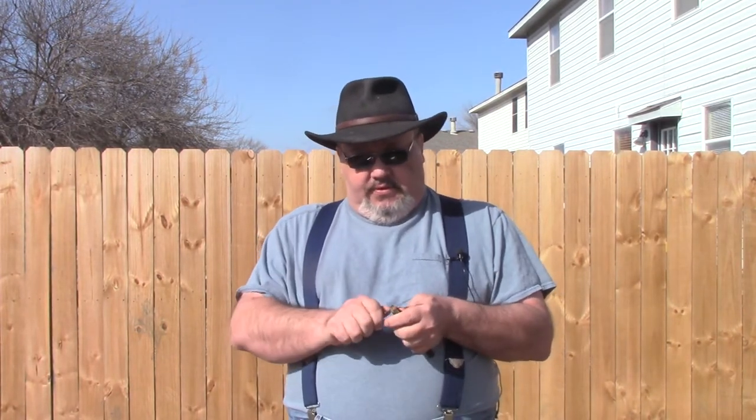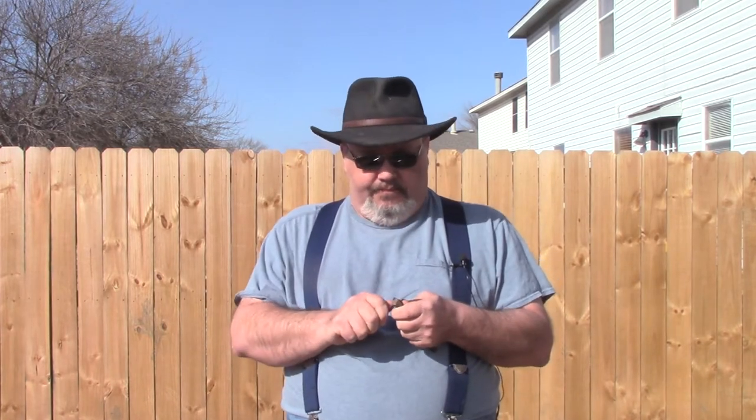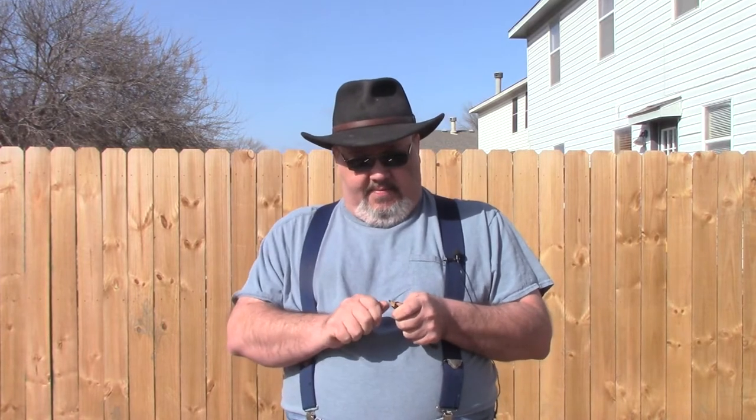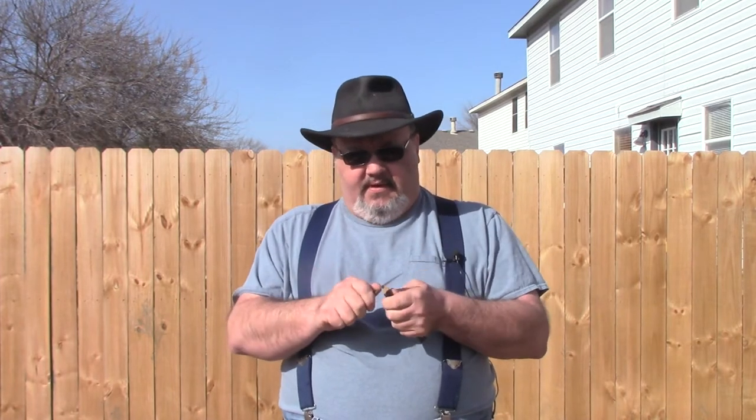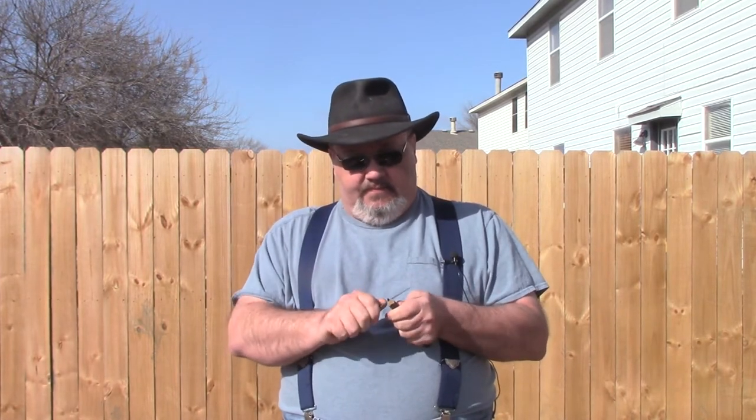Yesterday I glued up some pallet boards. We got those set up, so they're now solid. I'm going to use those for the sides and maybe for one of the ends. I got another solid piece of wood — some leftover from something else — that I'm going to use for the end pieces.